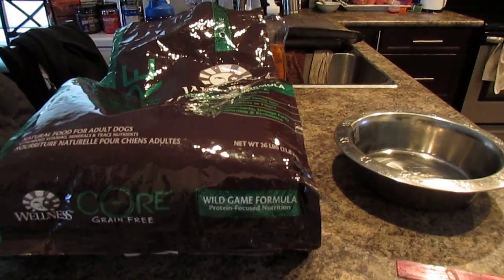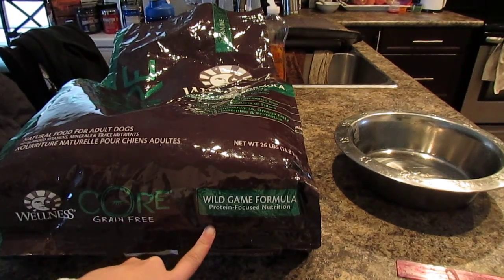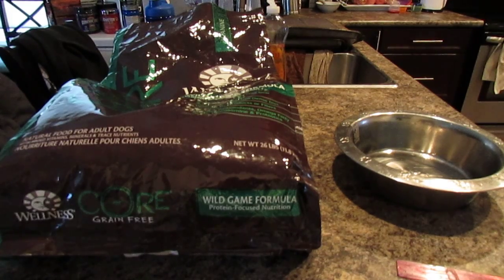Hello everybody. Just doing a short review on the Wellness Core Wild Game Formula today. I bought this one at PetSmart. It's about $91 right now, and I know a lot of people are hesitant to try it because it's very expensive. So I'm just going to open the bag and show you what they look like and what's in it, and I'll show you how my dog received this food.